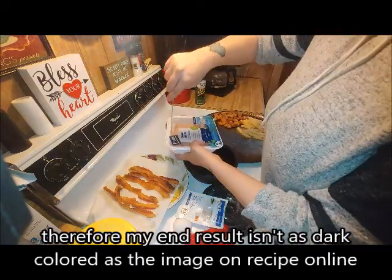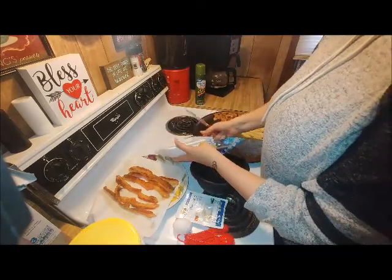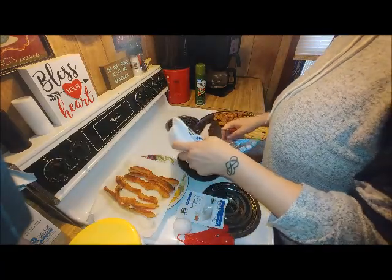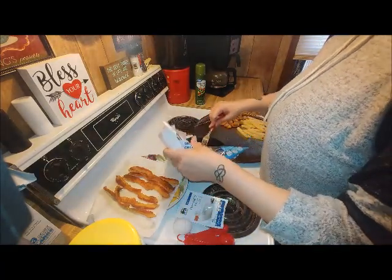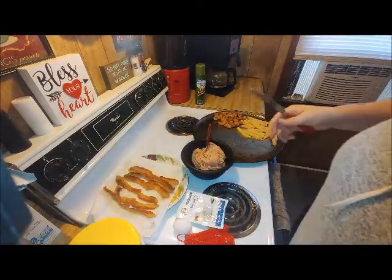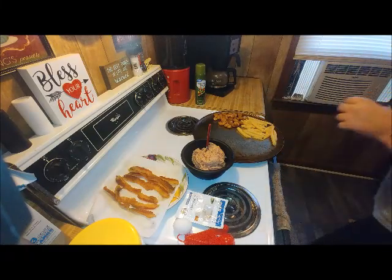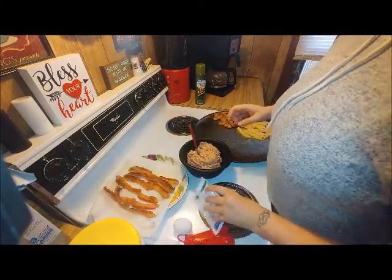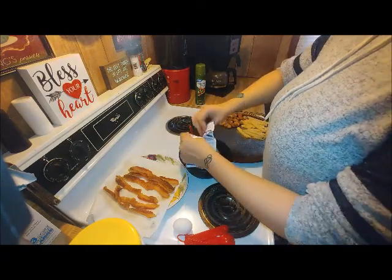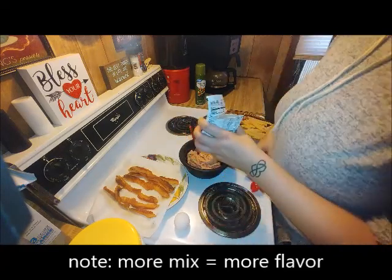So what you're going to do is put your ground chicken in your mixing bowl. You're going to put a tablespoon of ranch dressing mix — just a tablespoon, you don't need the whole packet.